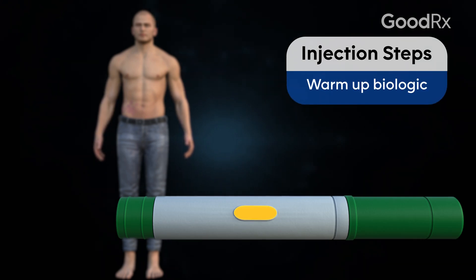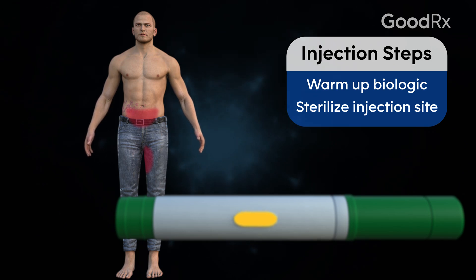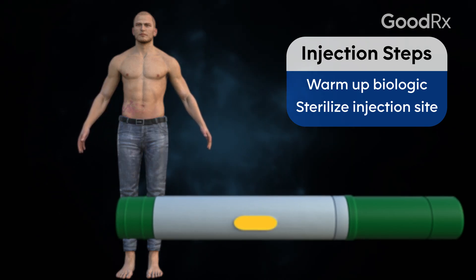It's important to learn how to inject yourself properly because you don't want to deliver the drug in the incorrect way. To self-inject with an auto-inject pen is quite simple. First, bring the drug to room temperature. Clean the area with rubbing alcohol. Typically you use your inner thigh or you can use your lower abdomen.